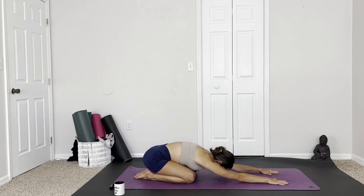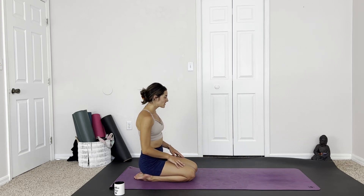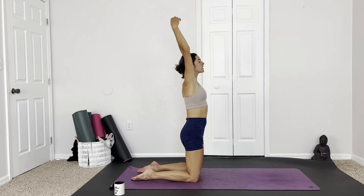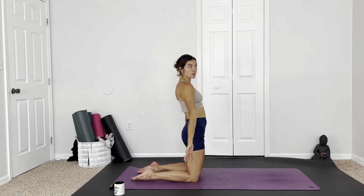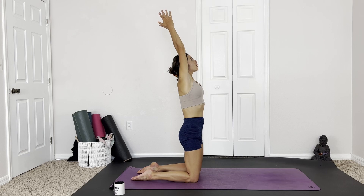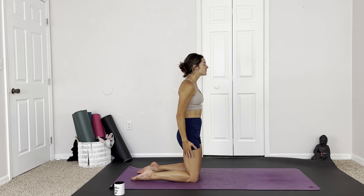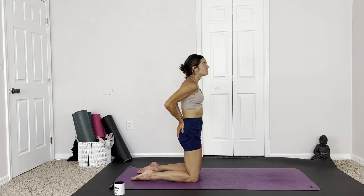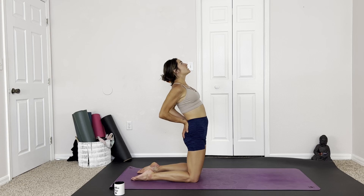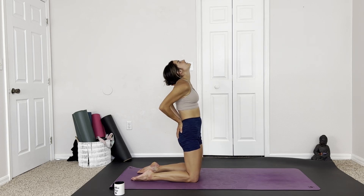On your next inhale, lifting the chest, bringing the fingertips back towards the knees. Lifting the hips, nice and tall, pulling up through the crown of the head. We're going to take a nice seated Sun Salutation B. Inhale, arms up, overhead, palms meet. Exhale, bringing them back around to the sides. Inhale, taking them to the fleshy part of the bum, drawing the elbows together. Exhale to find a slight back bend. Inhale to release, come back up. Exhale to come to all fours.